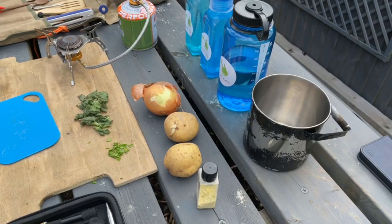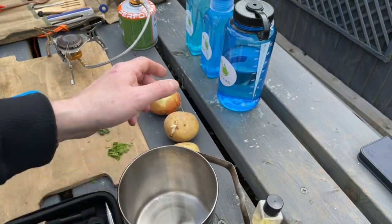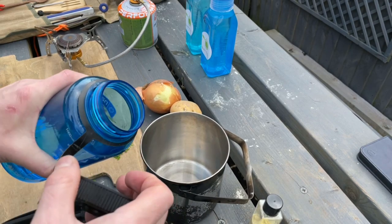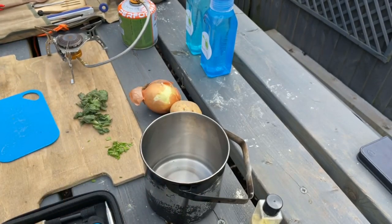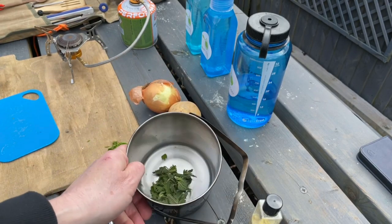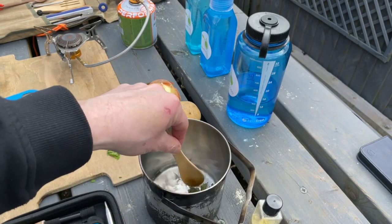The first thing we're going to do is wash our nettles. We picked them yesterday, so we'll put a little bit of water in here and wash them. We've only got a small handful today — just give them a wash to make sure they're all okay.